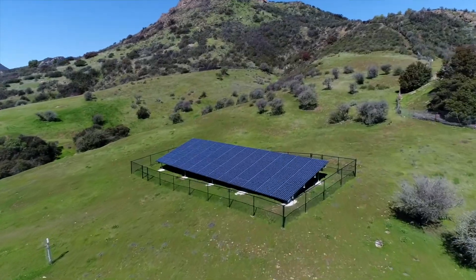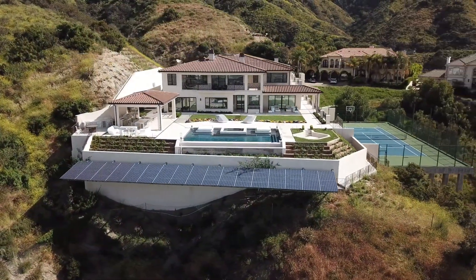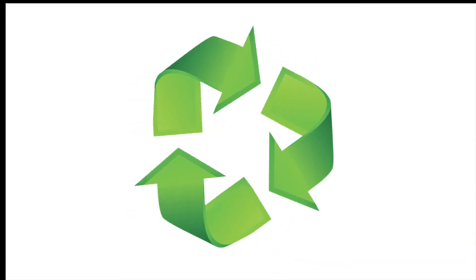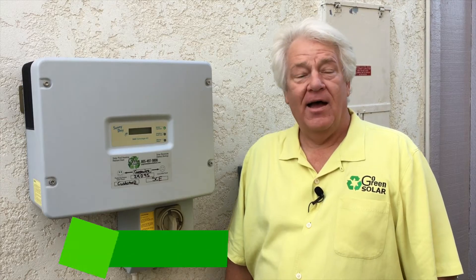Go Green Solar Solutions in Westlake Village, California has over 40 years of experience in solar electricity, solar pool heating, and radiant heat. We are your one-stop solar shop. Hi, this is Greg Johansson from Go Green Solar Solutions.